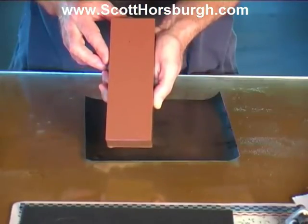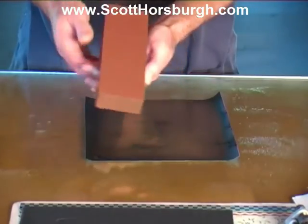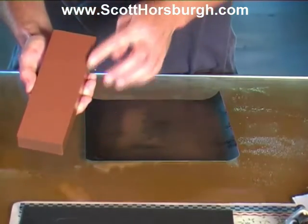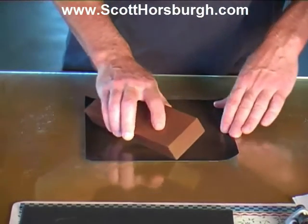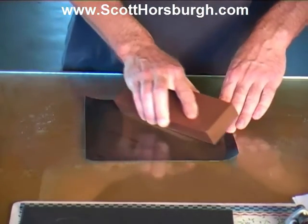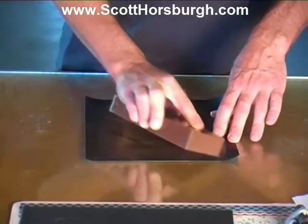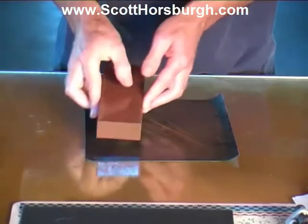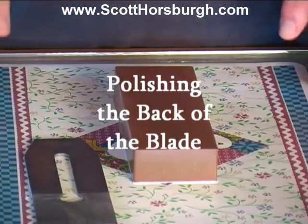I've just wet it down in the pond — it's a beautiful pink surface, lovely and clean, and flat. When you are flattening these, you can remove the edges and make them a little bit sharp, so it's a good idea to just replace those bevels. Now we are ready to start preparing the back of the blade. As I mentioned, we're really only concerned about an inch and a half at this area on the back of the blade, and primarily concerned with the edge — you don't need to polish the whole lot.